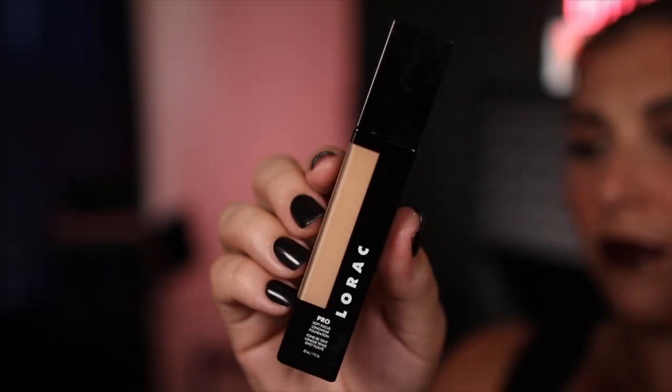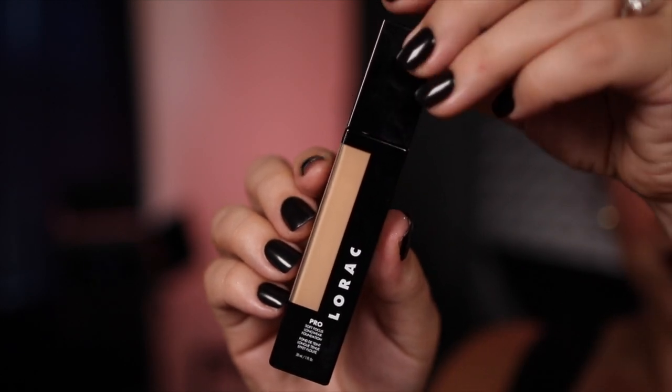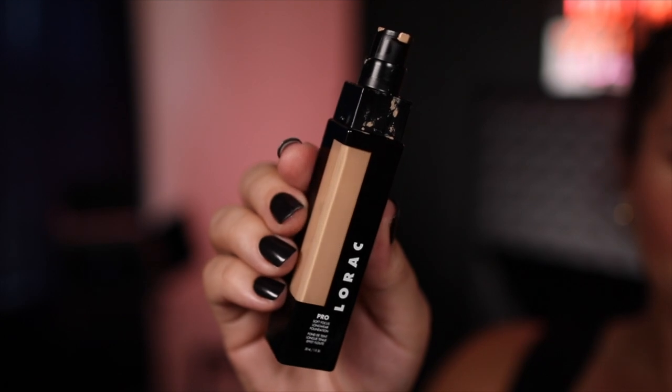The combination of these two plus my toner have been my absolute saviors over the past month and a half, and they create the perfect base for the foundation I've been loving: the Lorac Pro Soft Focus Longwear Foundation in shade number seven light. I use half a pump — literally that much — and take it little by little on a brush starting in the center of my face, working on the areas where I prefer more coverage.